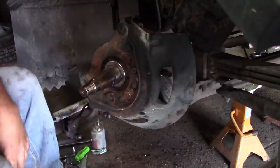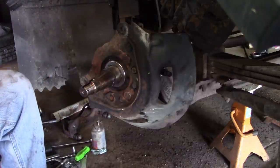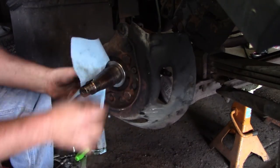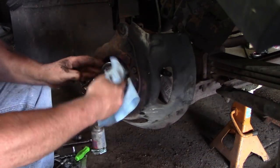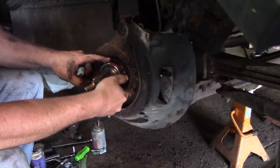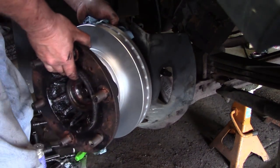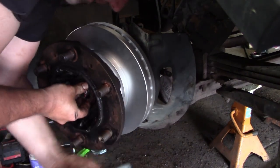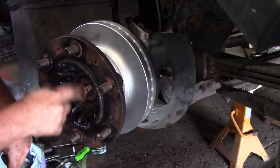Now we're ready for the rotor and I'm going to clean this off from all the rust dust. This is the sealing surface where the inner wheel seal rides. I'm going to clean this off, clean the crud off the spindle, and add some grease just to the edge — that's what I'm after — so that when you put the seal on it doesn't tear. It's a very tight fit. I did put grease on that inner race.